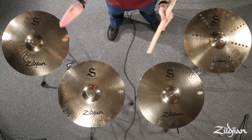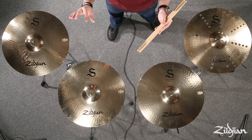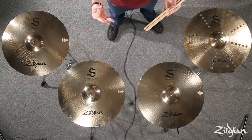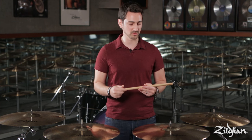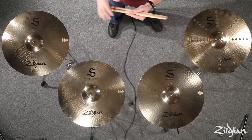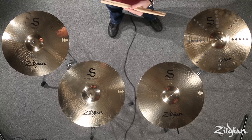Here in front of us we have four different models, which is a small representation of the full lineup of this family of cymbals. There are actually 33 unique models and two cymbal sets, comprised of some of the most popular individual cymbals. All four here are 18-inch diameter, just in different weights.